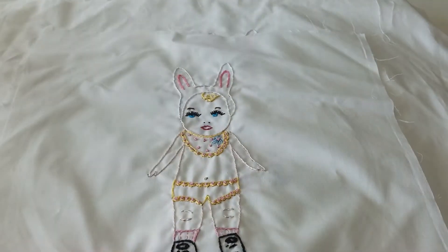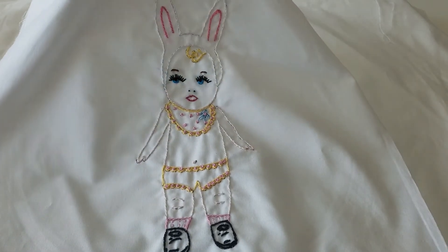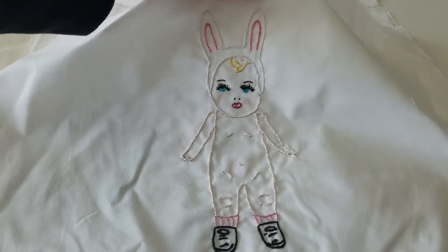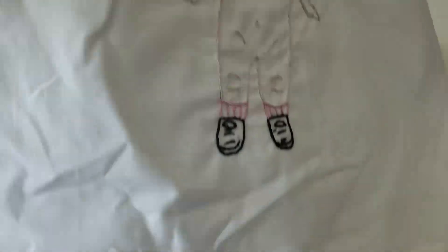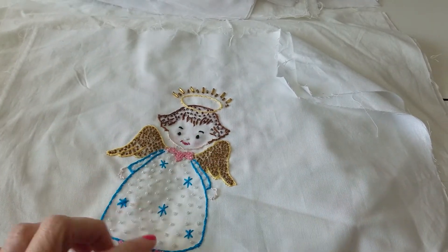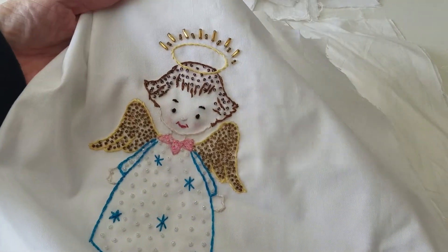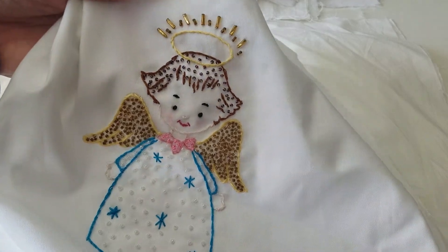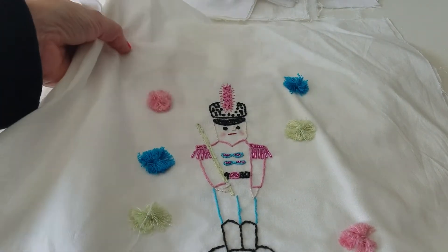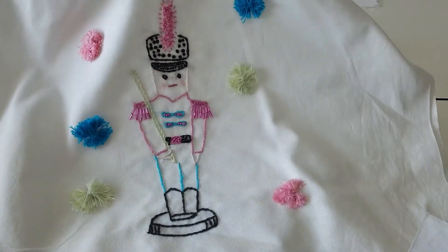This is a little doll I made, and then I made these. This is a vintage pattern and I added some glass beads on this one. So cute — this little angel and a little toy soldier. Isn't he adorable? I added some pom-poms on this. I was going to make a pillow with this — I haven't done that yet, but I think it would be so sweet.